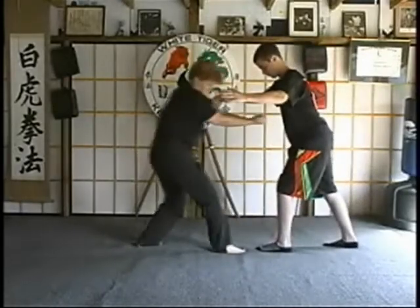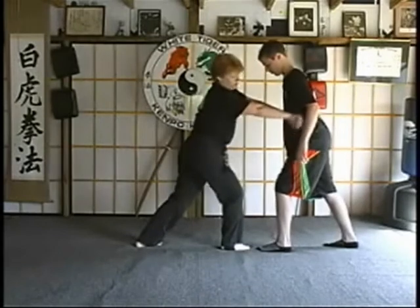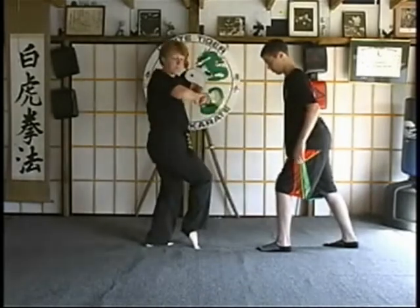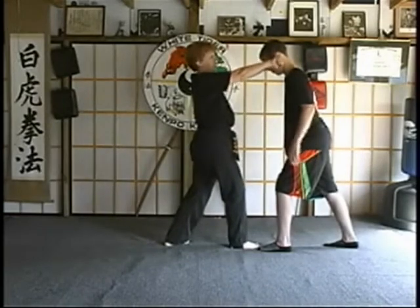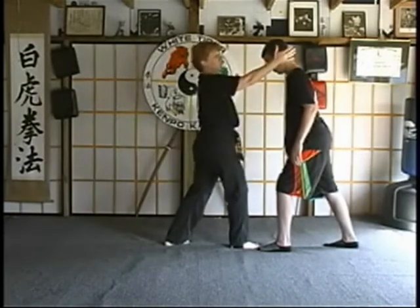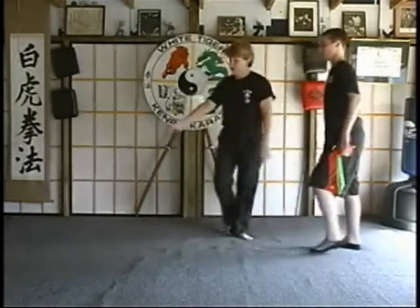Again — grab, pull them, double back knuckle to either the kidney area or the ribcage, and just rip right through it. Step back in, finger flip, drive the hands back down, double back knuckle, grab the head — you can even do an ear pop right here — and knee to the face from a different angle.